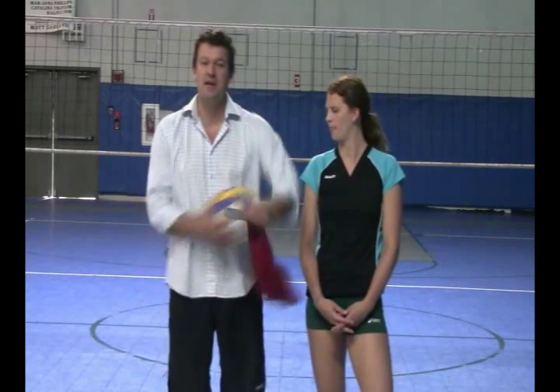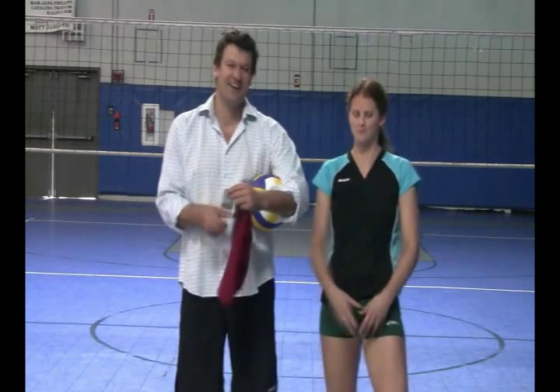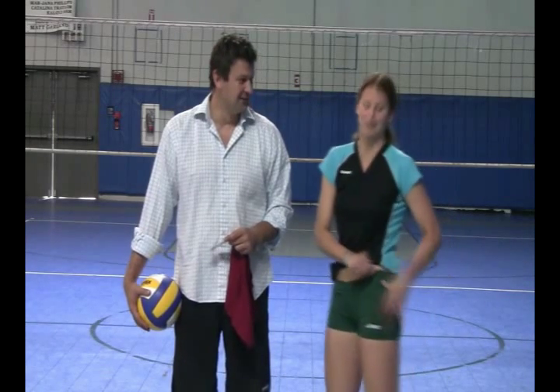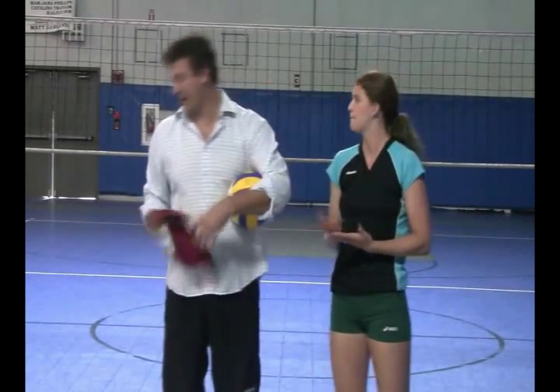We are going to be reviewing today the A6 Low Cut Short. Low cut? Definitely low cut. I think the whole garment is maybe 8 inches all around, but yeah, it's a low cut, which is very popular these days.